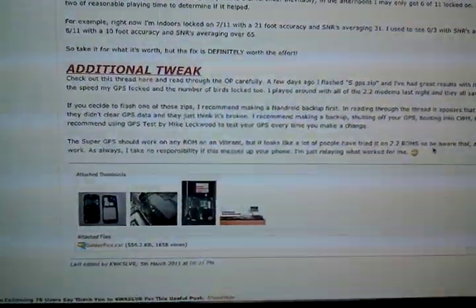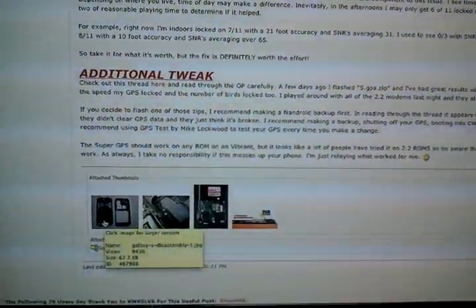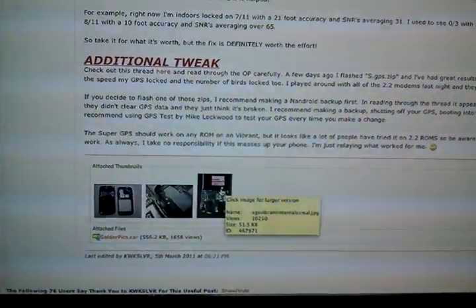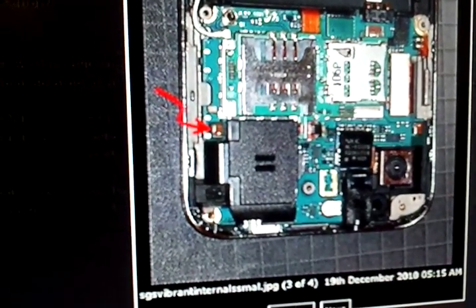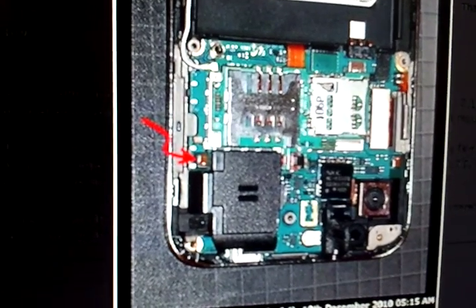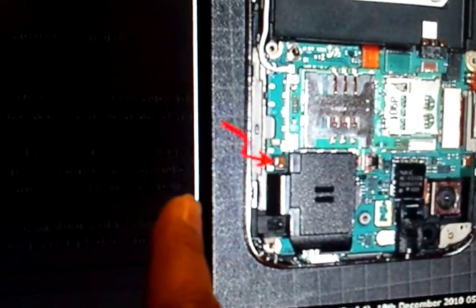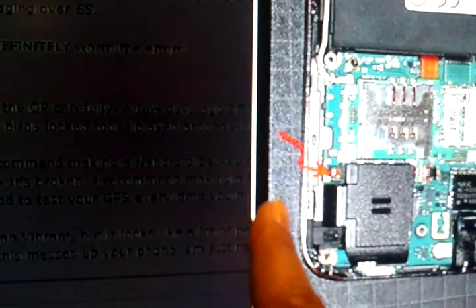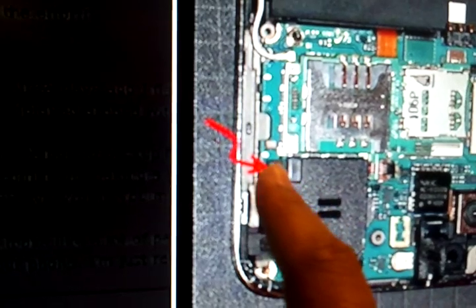Let me scroll down so you guys can get a gist. You can read through this anytime you want, but I'm going to go through a few things. He has pictures here, which is great. This first picture I'm showing you is the actual location of where that clip is. If you take off the back cover of your phone and get down to the motherboard, this side that I'm showing you is where the volume control is. Right next to the volume control, he has an arrow — that right there is the lead for the GPS connection.